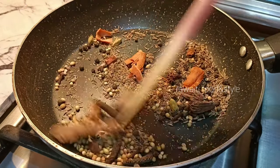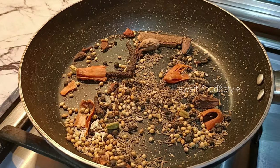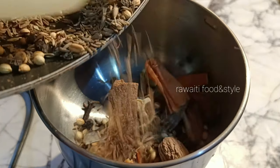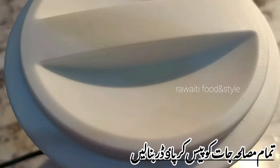Roast all the spices for a few seconds, then grind the spices into a powder.